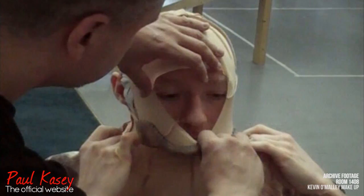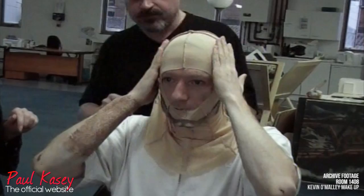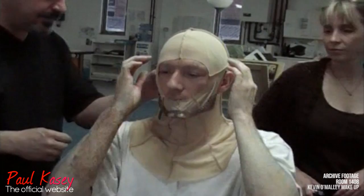This is a Lycra balaclava — skin-coloured Lycra — which has the jaw piece, the jaw bone of the make-up on it. That's a rigid fiberglass piece. The purpose of the balaclava is really just to position the jaw bone exactly right. Once the jaw bone is in the right place, everything else in the make-up will register to it.